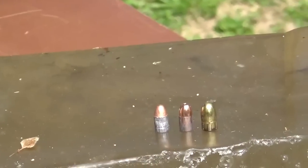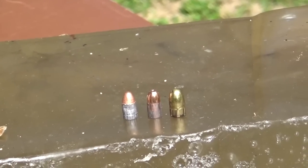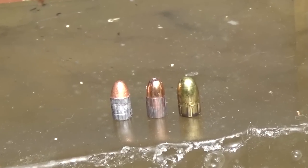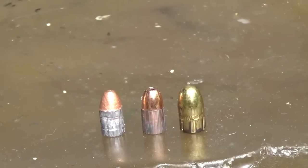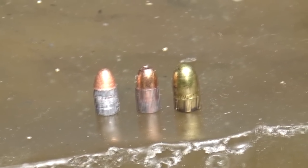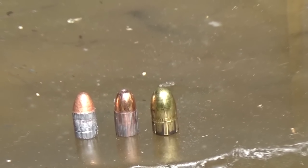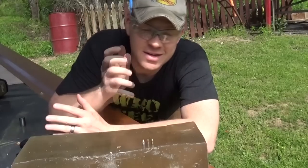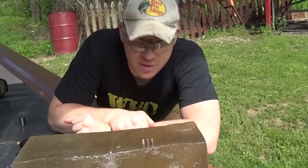There are the different bullets after we pulled them out of the gel — the 22 LR, 22 Mag, and 25 Auto. The 25 and the 22 LR went through about 16 inches of gel, and the 22 Mag went through about 17 inches of gel.